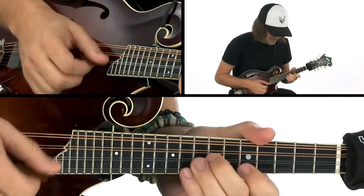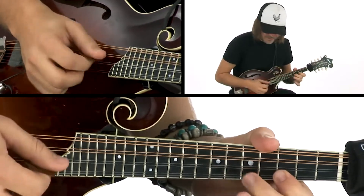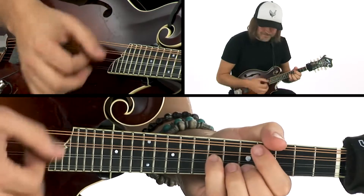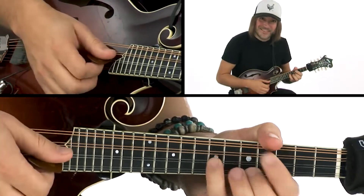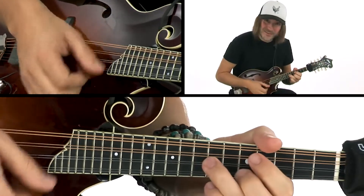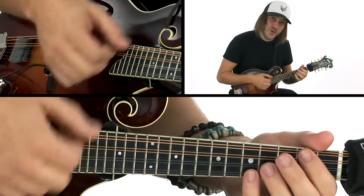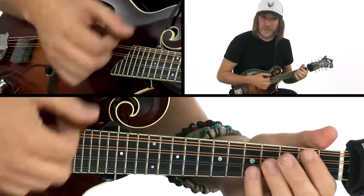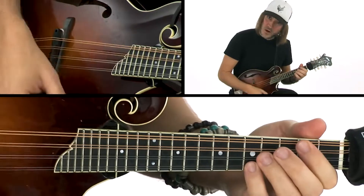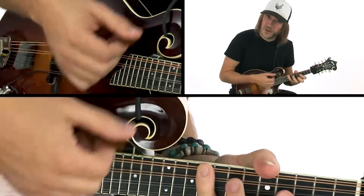So here's the melody again. You see how when we're playing, that's just one, and then just seven, one — that's where you can do the quick four. Four, one, one, five, one. Anytime you get the tag: one, one, five, one.